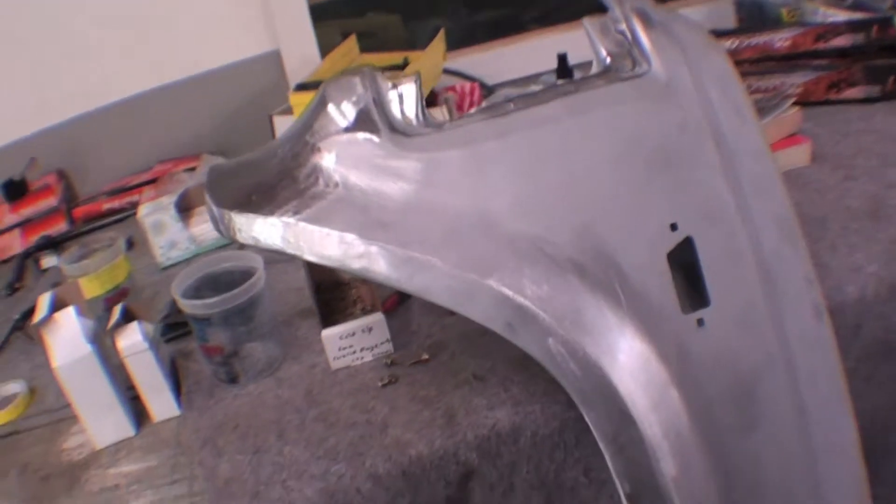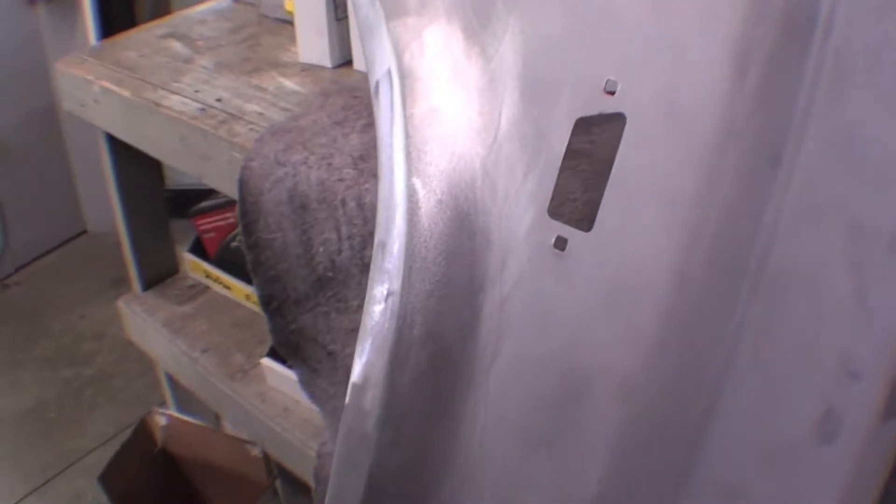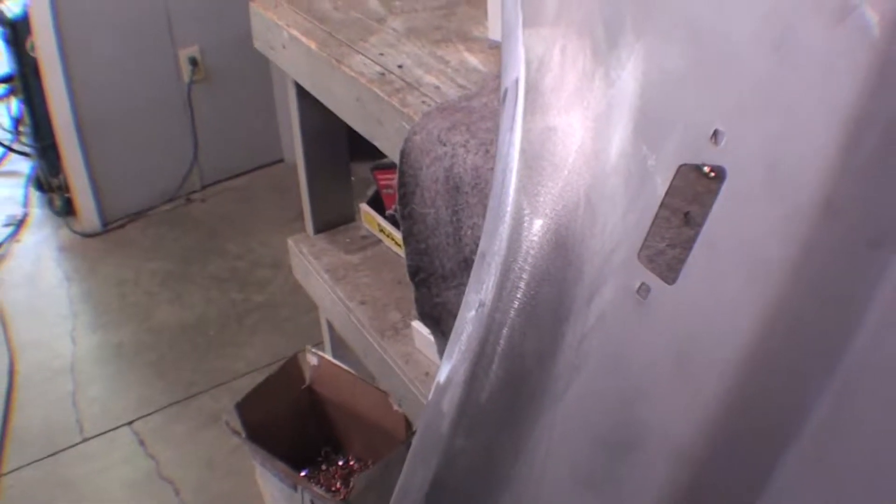Here's our fender from the earlier session and as you can see the dent holes have been fixed, pretty well metal pumped out. It'll go into primer now and it'll be mocked up on the truck. We can do our final adjustments on this wheel well from where it was damaged.